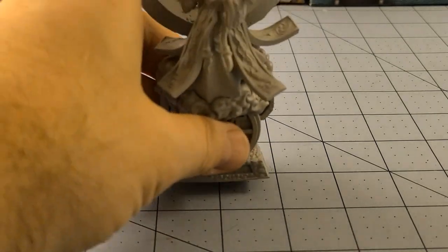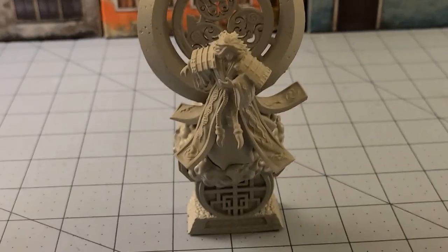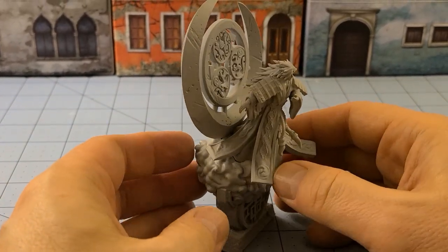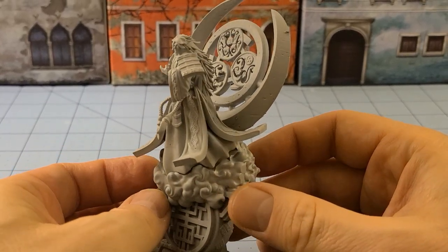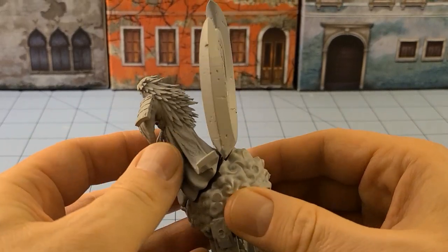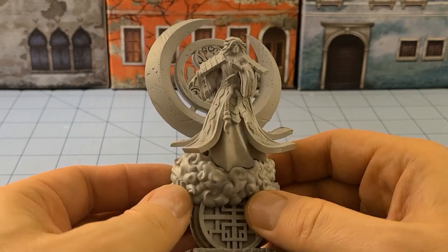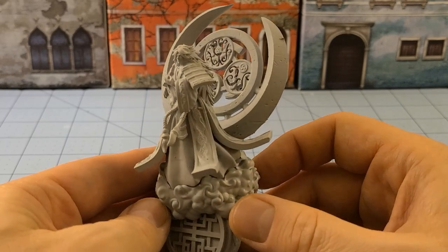I got Tsukiyomi all put together here, and we'll see if I can get the camera adjusted so you guys can see better. He's a tall model — very much a vertical model. I don't actually have him glued; he's just blue-tacked on there, but you can see how everything is supposed to fit. This didn't all cooperate with me, but I think it looks okay. It's not going to make a huge difference if Tsukiyomi is not exactly on that base. I have absolutely no idea how I'm going to paint any of this stuff, but we will come up with something.